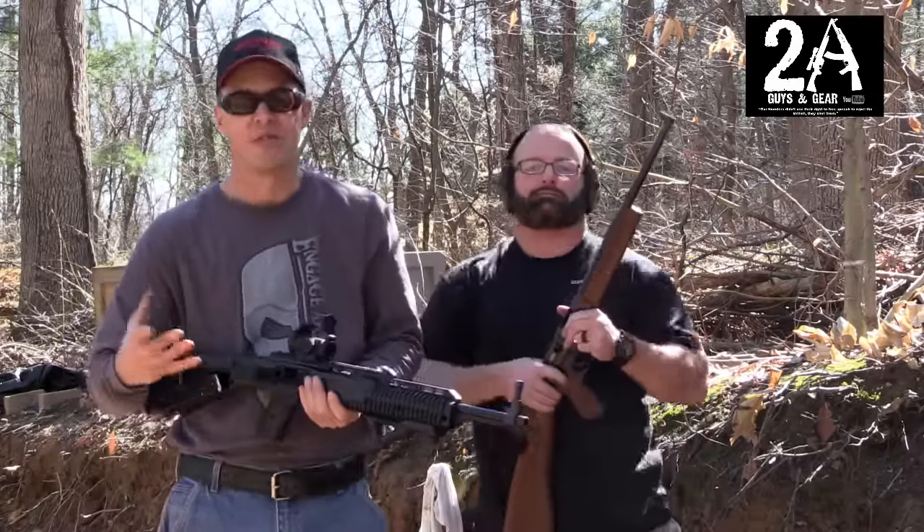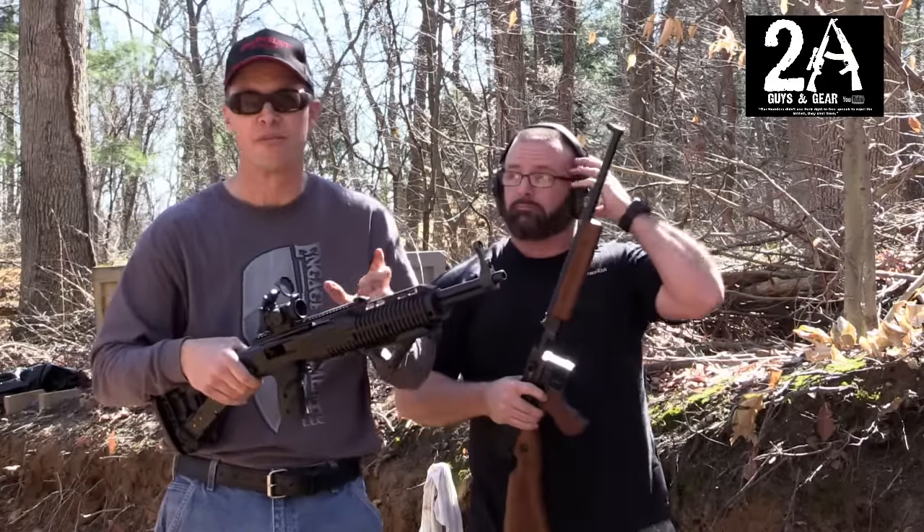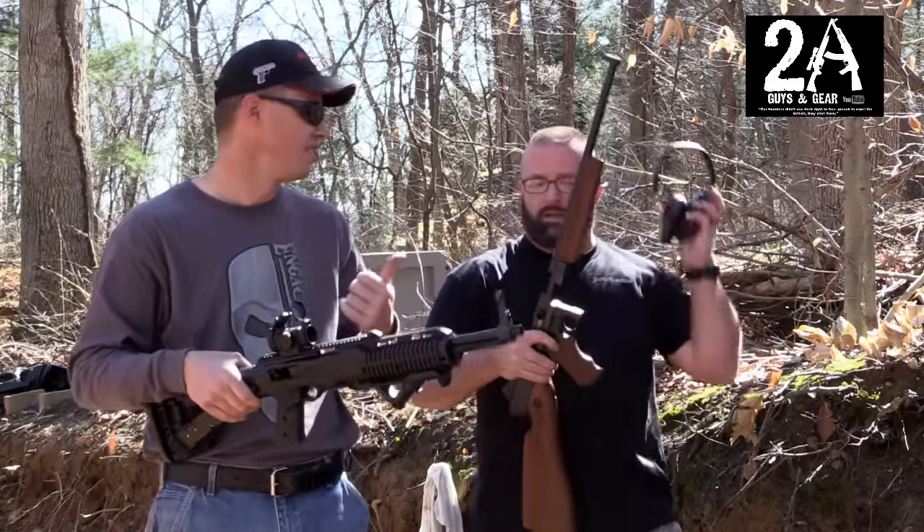Hey, it's Brian and Sean, 2A Guys in Gear. Today we're going to follow up on our high point comparison videos and we're going to compare the High Point 45-95 versus the Tommy gun.